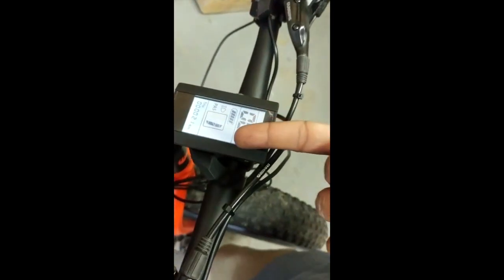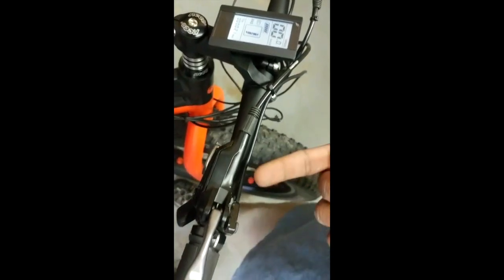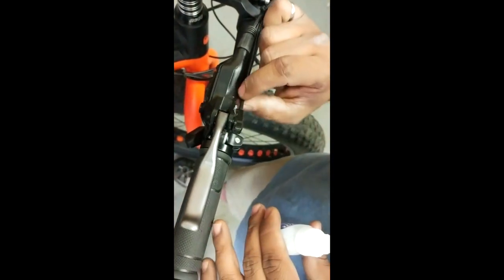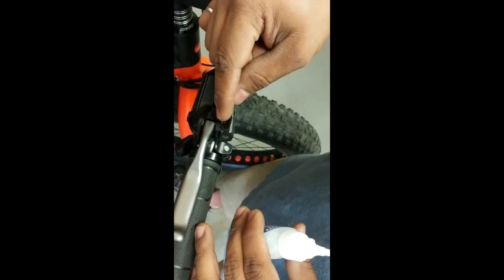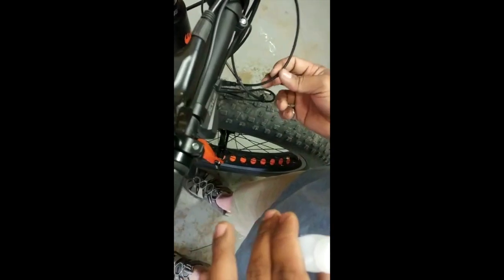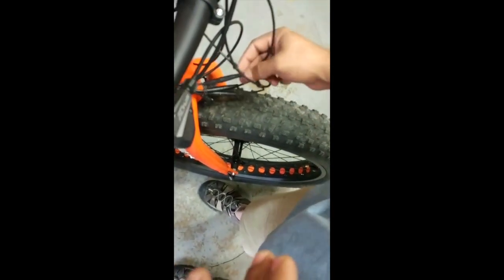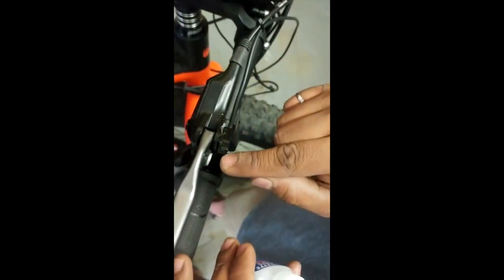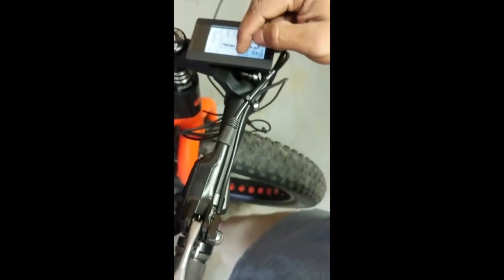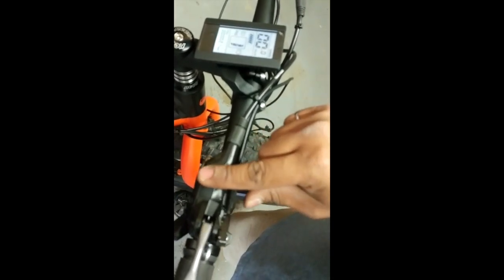Now you can see the magnet is in and the sensor is in place. If you look at the screen, as soon as I press the brake it gets engaged, and as soon as I release the brake it goes away — perfect. Just to recap: install the sensor first, stick it with the plastic bonder, put a piece of tape on to hold it while it sets, then connect the brake lever to the wiring harness. Once connected, find the position for the magnet so the sensor is disengaged when the brake is not engaged and engages when the brake lever is depressed. Pretty simple.